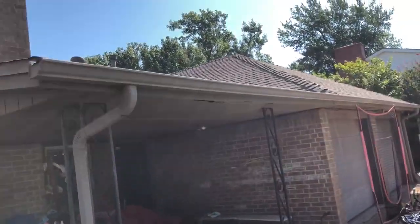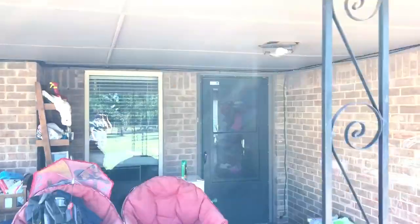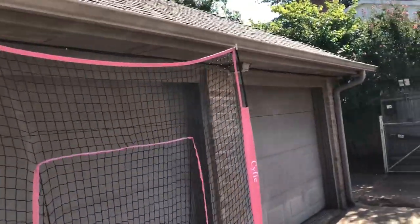Over here at the porch soffit, we've got two panels with some water damage. I don't think this is resting on framing, so we should open that up and make it better. There's an almond color window — we're going to try to match that paint and paint these garage doors.